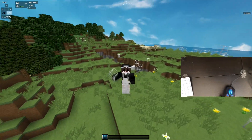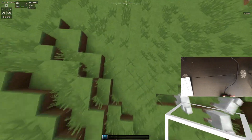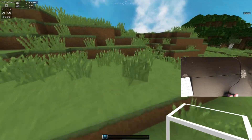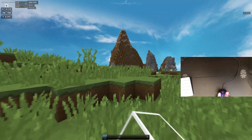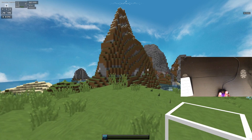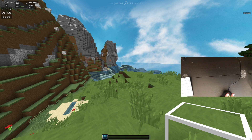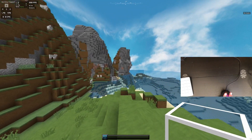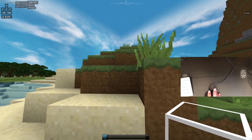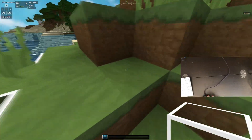Hey guys, welcome back to another video. Today I'm going to be showing you how to double click your mouse when you have a mouse that can double click. Basically, what double clicking is, is where you get two CPS when you hit your mouse once. As you can see, I hit my mouse once but on my CPS counter it shows up as two. It works the same way with placing blocks — I place two blocks instead of one.